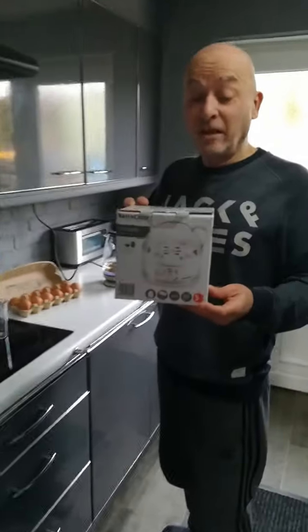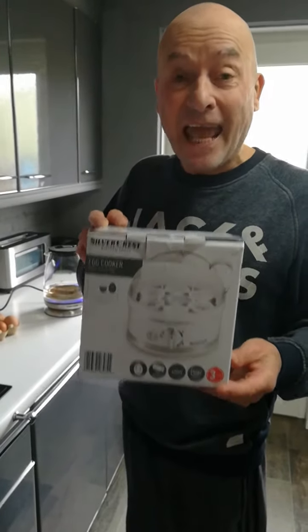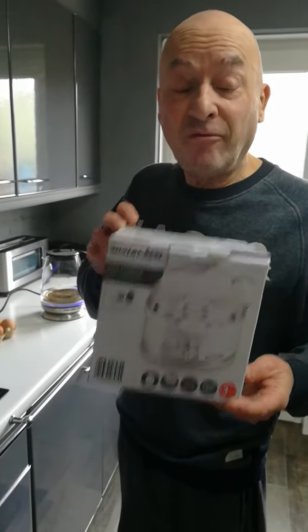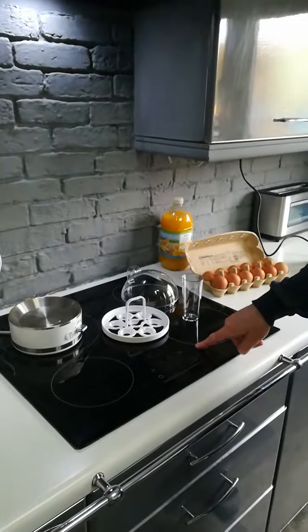This is brilliant — bought this from Lidl's for £12.99, the Silver Crest egg cooker. It only uses 400 watts to cook your eggs, as opposed to a regular cooker which is usually two kilowatts to boil an egg.